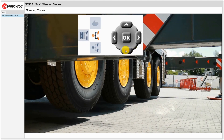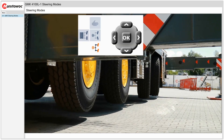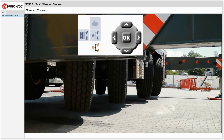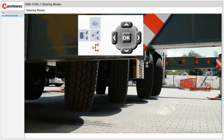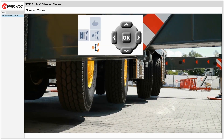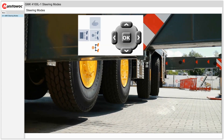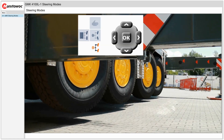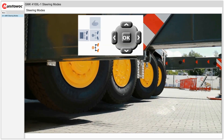Now we will go back to the display and select crab mode. In this mode all axles will steer the same direction via the steering wheel. First we will steer to the left with the steering wheel and all four axles steer to the left position. Then we will steer to the right with the steering wheel and all axles turn to the right position.